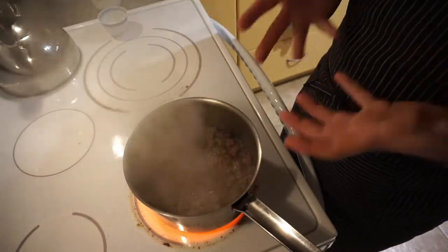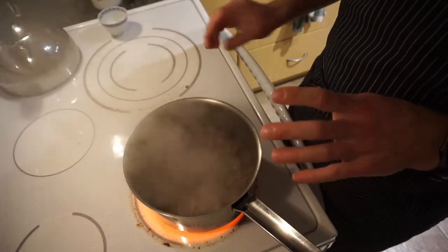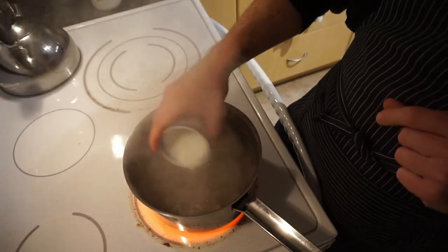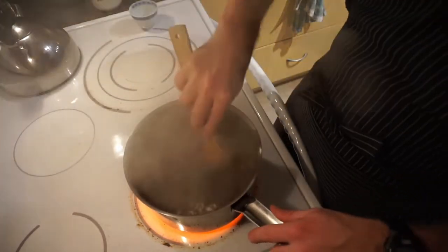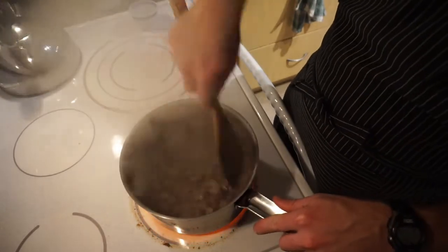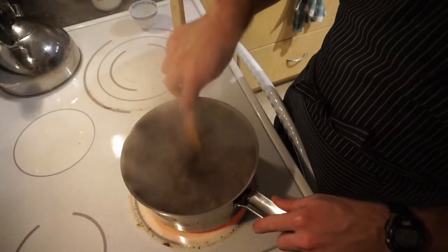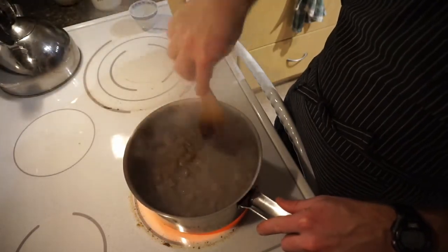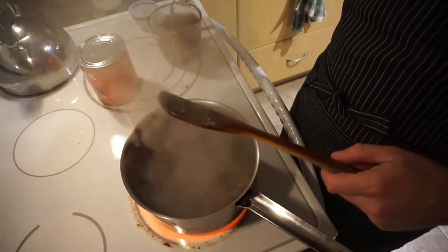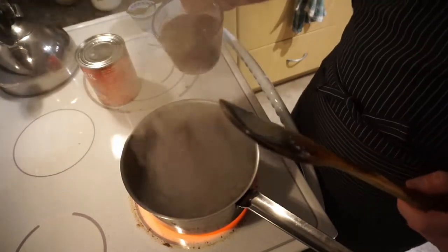Once your meat has been browned and there is still a little bit of liquid in the pan, you are going to want to add a tablespoon of flour and stir that flour in. The flour is for thickening — we are going to thicken the soup a little bit, but the flour is optional. If you like your soups a little thicker, more like stews, then a little flour helps. De-glaze the flour mixture by adding the bouillon and water mixture.